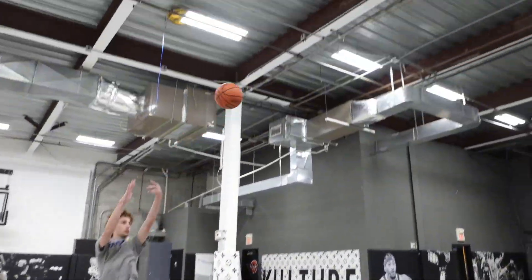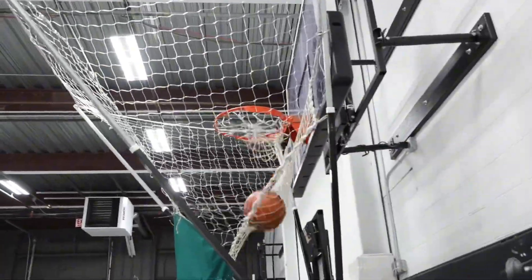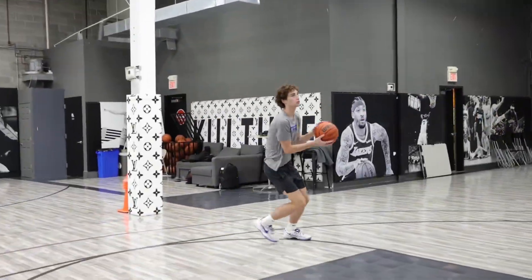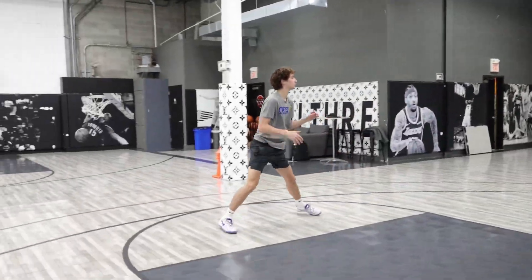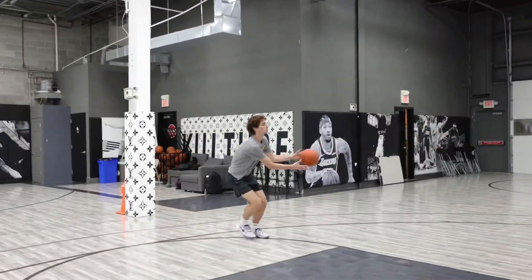Let's go. Stay low. Curl it. Really curl it. Yeah. Good. Make sure you curl that arc. Really curl it. Two more. Yeah, like that. That's good.